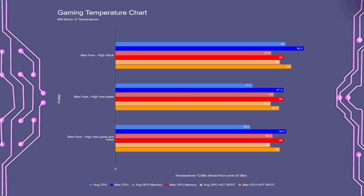For the gaming temperature test, the average CPU temperature was around 70°C, with a few spikes maxing out at around 89°C. For the GPU, the average hotspot temperature was 81°C, with the max hotspot temperature being 86°C — so that's just about a 5°C drop over the stock test.